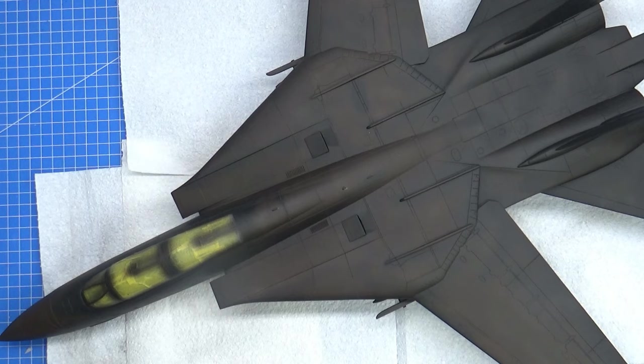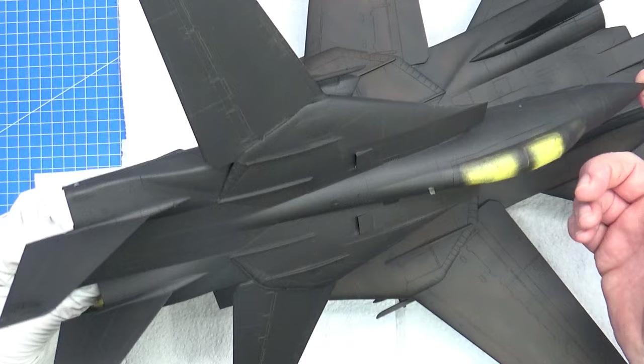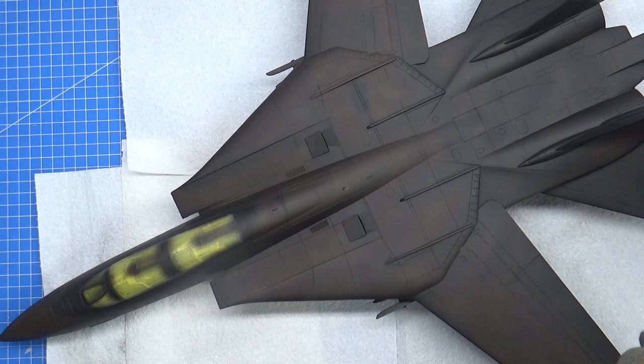Hello there. It's time to paint the beast. The Revell F14 Tomcat is fully primed, and I've got his little brother here — it's a little bit wet but almost done as well. Just had to do a few touch-ups. That's the 1/48 scale Tamiya — Little Iceman.